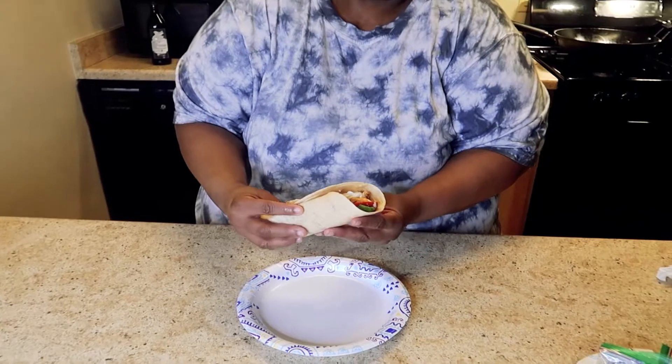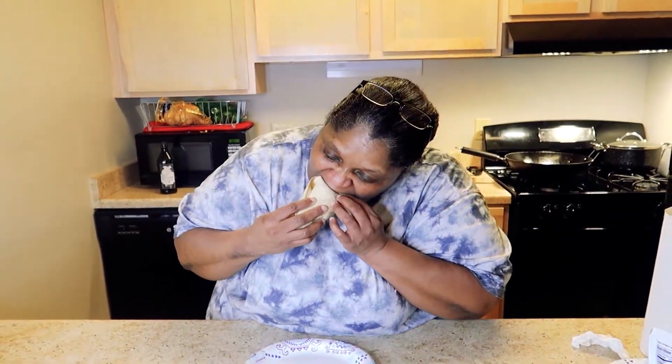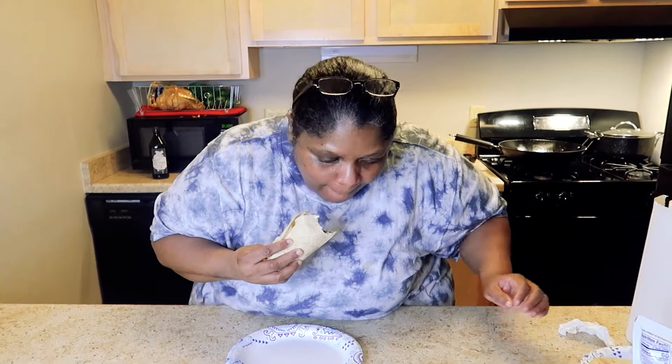Let's see how it tastes. This wrap is so good! Listen, don't be afraid to season your food — it's nutritious. I think I'm winning this. She's coming for me though, but I think I'm winning this.